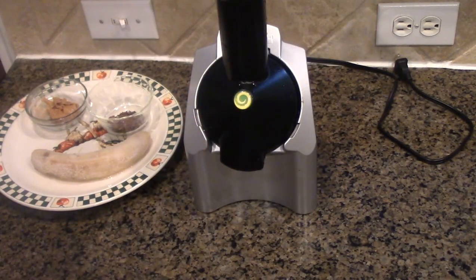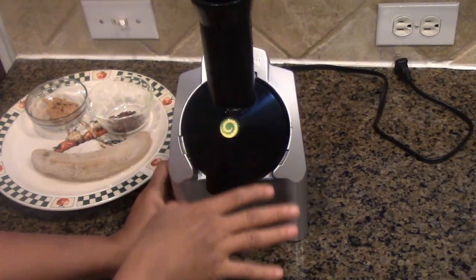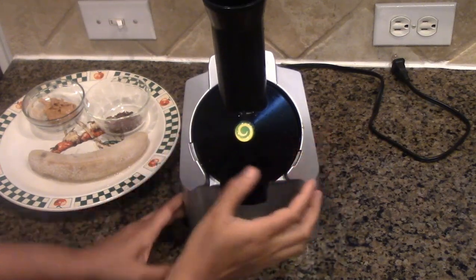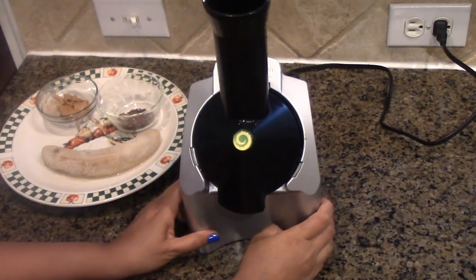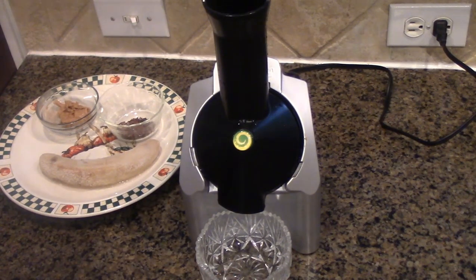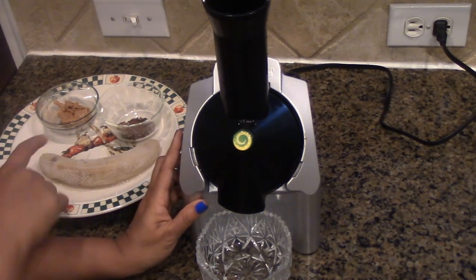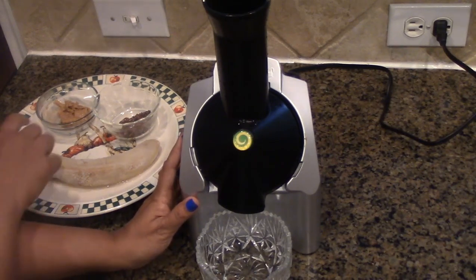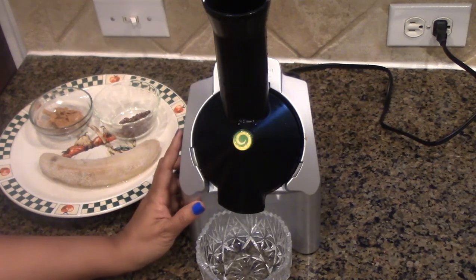I'm going to bring my Yonanas machine over here and fix it in — I just washed it since we were using it for another Yonanas. If you don't use the Yonanas machine, check out my demo video that explains how to open, lock, unassemble, and reassemble it, and covers the different parts. I'm going to plug it in, get an ice cream bowl ready — I prefer the crystal bowl — and start the process: first the frozen banana, then the chocolate chip, then the peanut butter. Make sure the peanut butter is at room temperature.